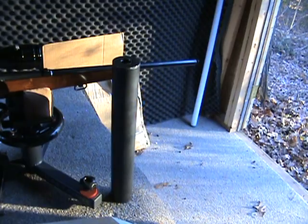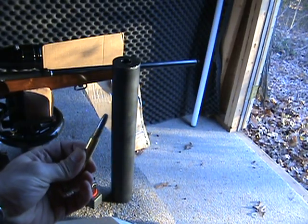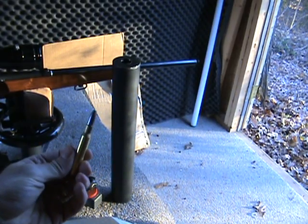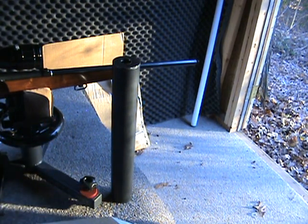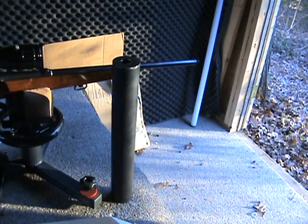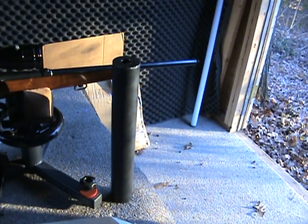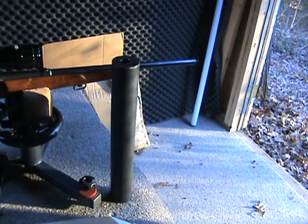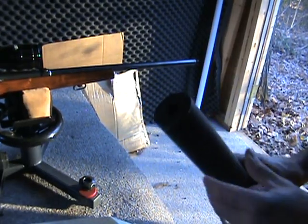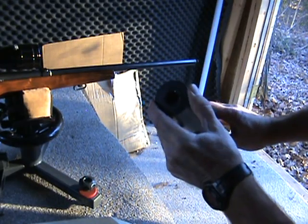I developed some subsonic loads for it — 245 grain lead flat point. They're pretty accurate and I'm just shooting to 50 yards because I don't plan on shooting anything farther than that in the woods here. Just trying to be a good neighbor, shooting quiet. I'll show you how it threads onto the barrel. I've got a little bit of black electrical tape on the inside so it doesn't scratch up the barrel.